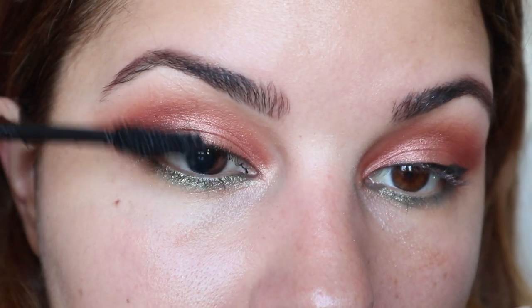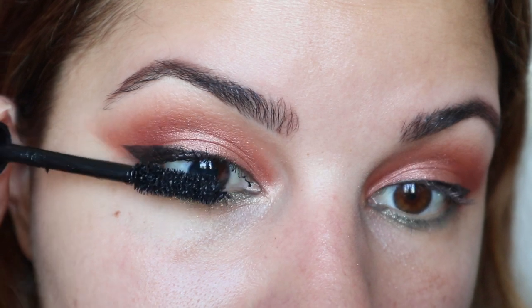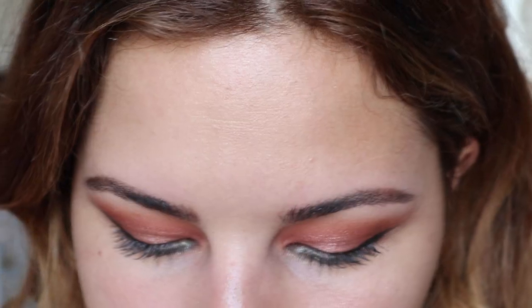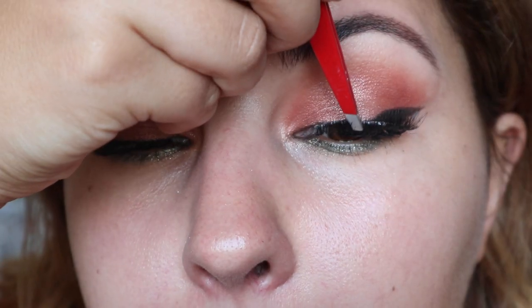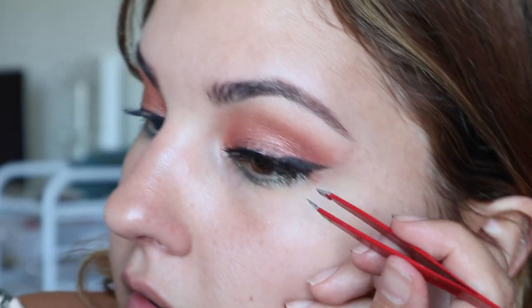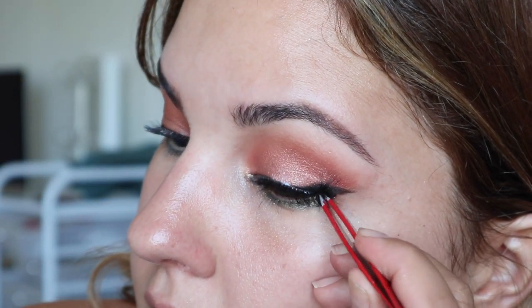I'm just putting on a thin layer of the L'Oreal Lash Paradise mascara. Then I'm going to place my false lashes onto my lashes. Now that the lashes and eyeliner are all touched up, we are going to get started on the face.